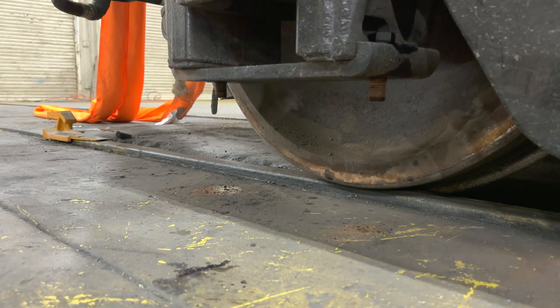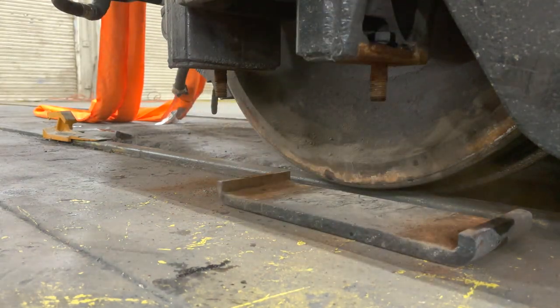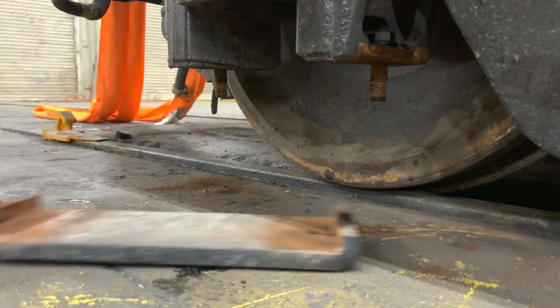Here you can see Danny taking the plates off the bottom of the forks. Under each bearing there are frame plates secured by a couple of bolts. These plates keep the axle from falling out of the truck fork if there's a derailment. Some trucks have nothing, some have frame keys — this one had full plates.